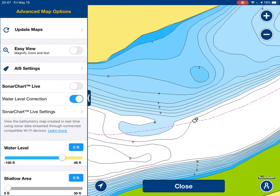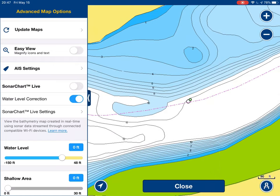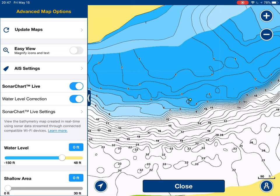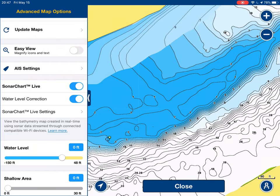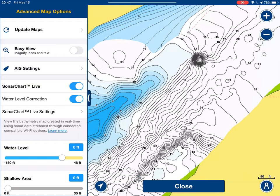They ran straight into it. Because when you actually look at the SonarChart Live chart, it looks like you can kind of cut just to the inside of that little marker that I put there. Now, of course, that marker is available to anybody that uses Navionics with the community edits. But what you wouldn't know is at low tide, you don't want to be cutting on the inside of that thing. Of course, I charted this at high tide and it automatically adjusted for depth.